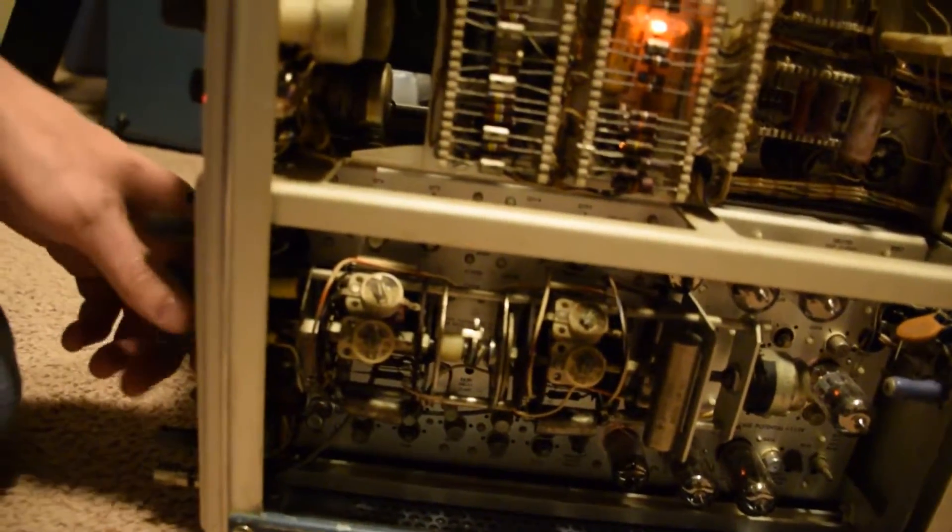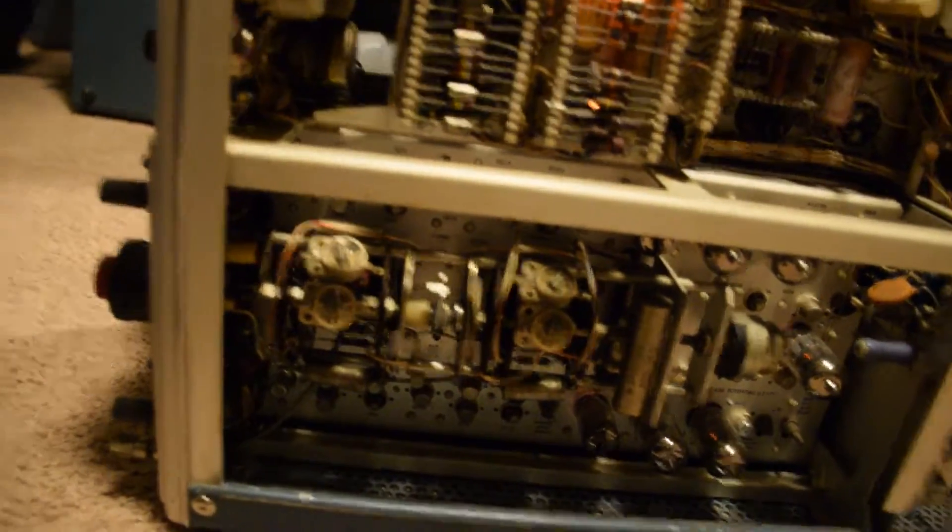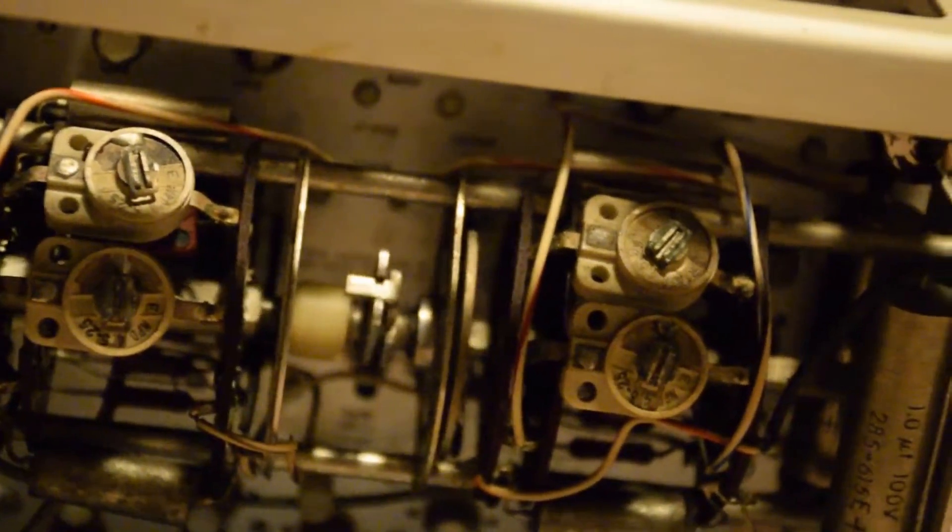You've got the rotary encoder for the time base, there are a few transistors down there, and more tubes.